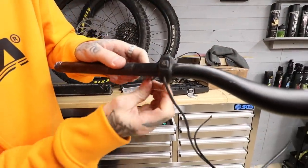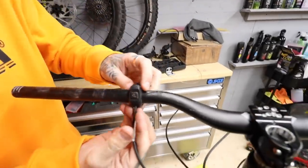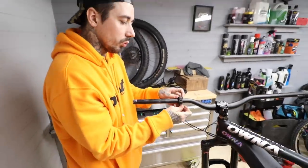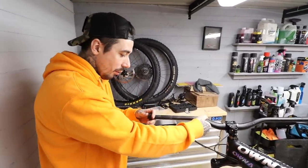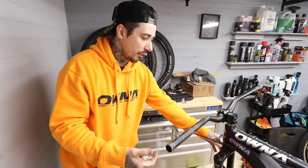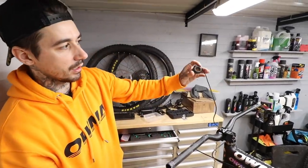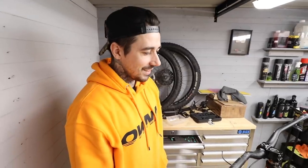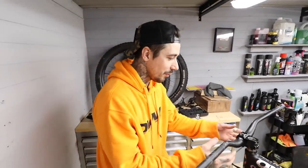This thing is the turbo remote — this is where you get your walk assist and go through your modes. I can't undo this until I get to the motor, so for now it can just dangle off the frame. It goes all the way to the motor down there. Every time we touch it, more things are coming off — it's getting emotional.